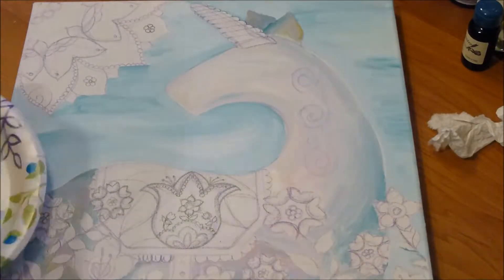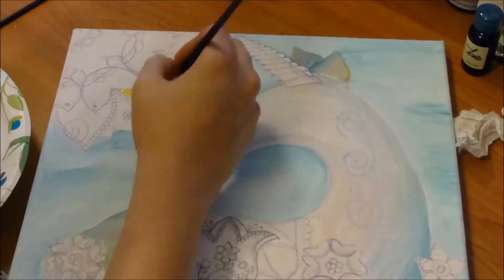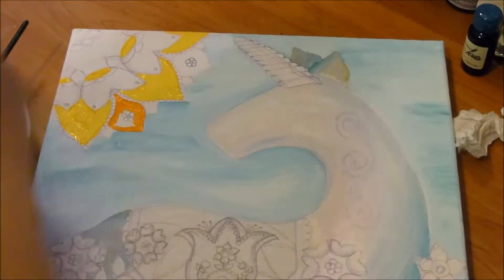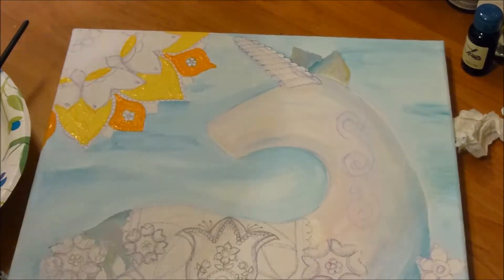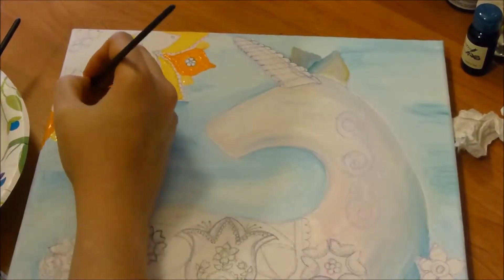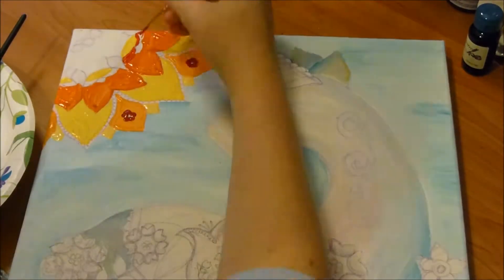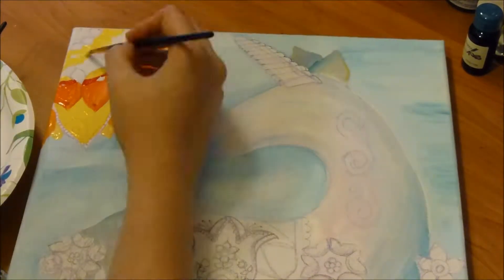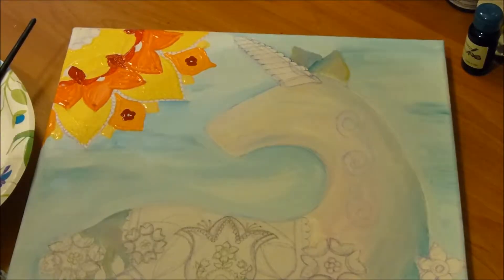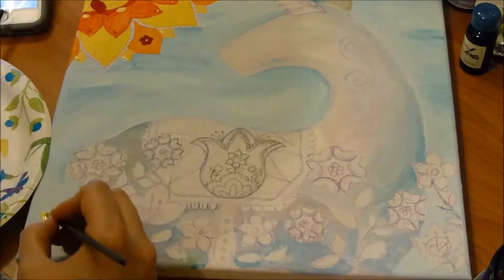With that said, this is definitely my interpretation of folk art designs and patterns I've seen online — it couldn't qualify as any one genre. The sun I'm painting now is probably slightly inspired by Indian henna designs more than traditional Scandinavian folk art. There's also not a whole lot of traditional folk art I've seen that uses this more pastel color palette that I'm going for.